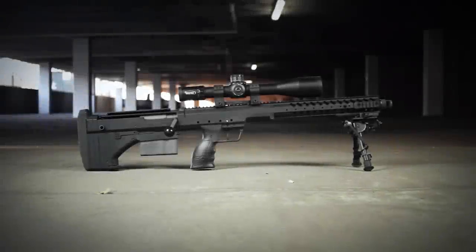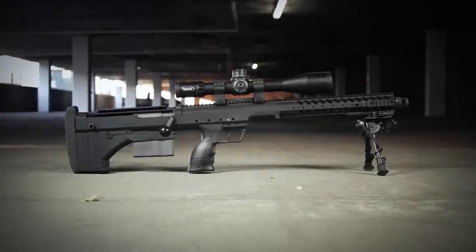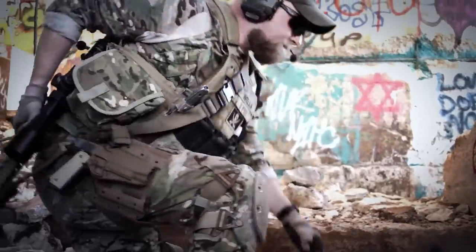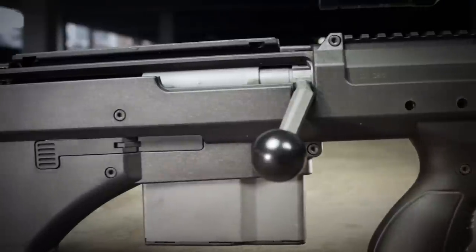The SRS-A1 features advanced ergonomics that add stability, comfort, and assist the shooter with accuracy. Because of its bullpup design, the balance point is closer to the center of the rifle, giving shooters increased balance and maneuverability.